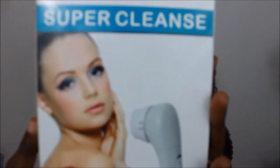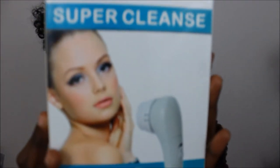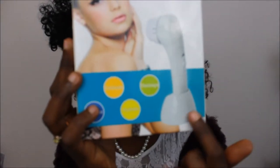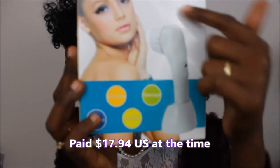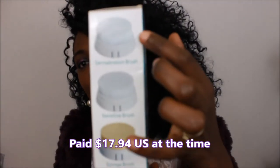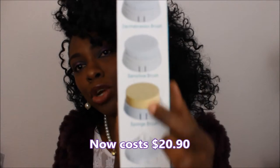Today's video is going to be a review on this brush set that I bought from AliExpress last year. This is what it looks like. It comes in this container so you can put it to stand up, and on the side here you will see the pictures of all the brushes.